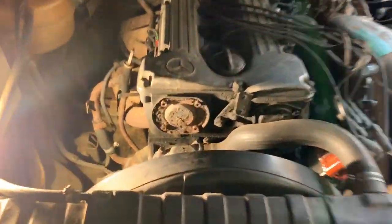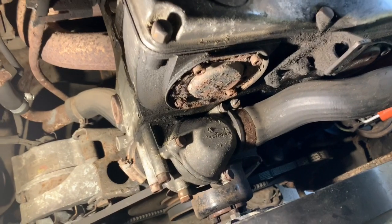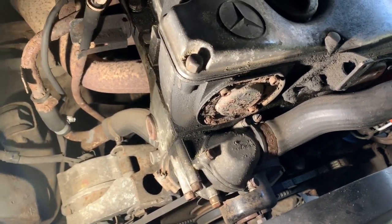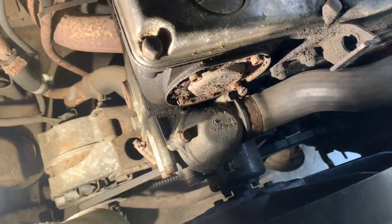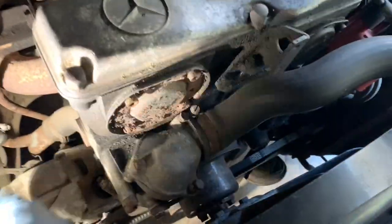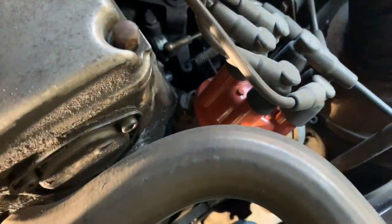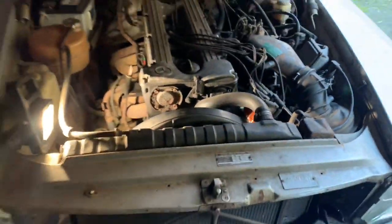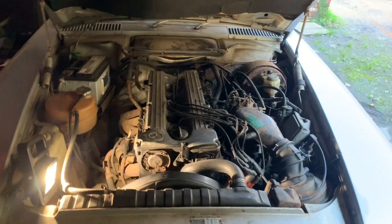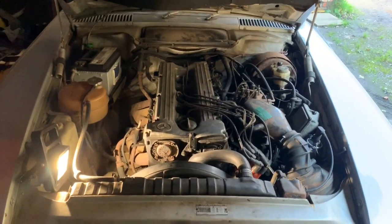To conclude: to change both V-belts on this 280SL, the cost was £27 including VAT for the belts from Mercedes. You need a 17mm socket or open spanner and a 13mm to undo two bolts either side, and then a 22mm just to turn that to get that belt on. You can probably do this job in an hour or two and save yourself some money compared to going to a Mercedes dealer or mechanic.